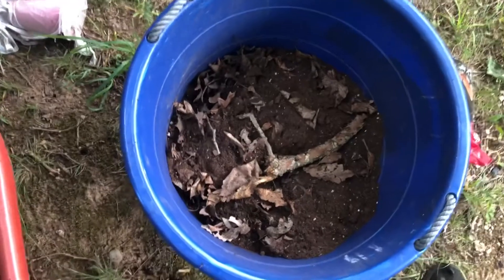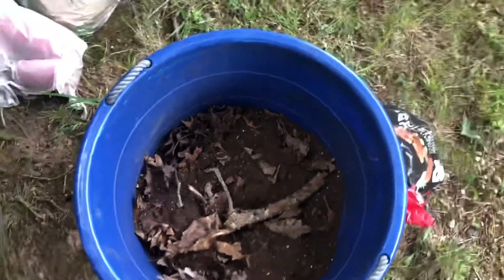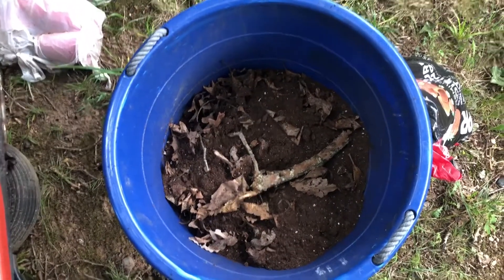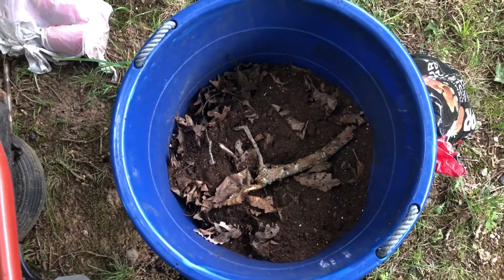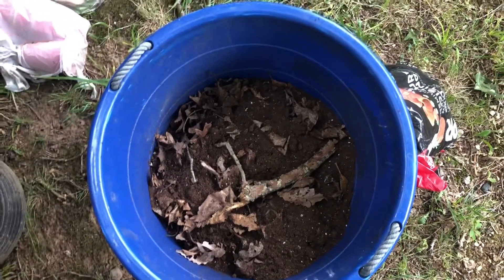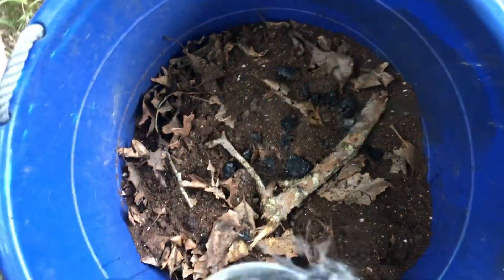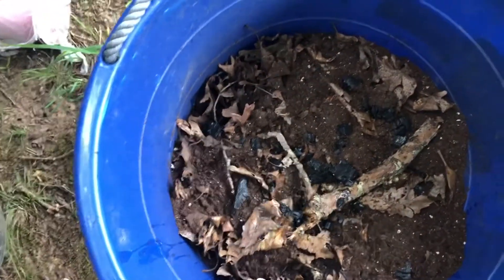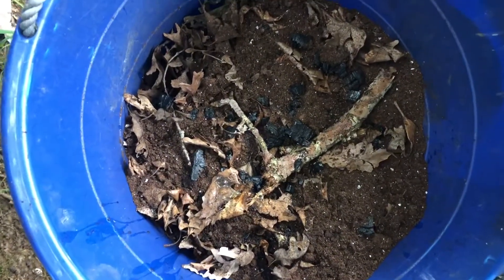At the bottom of this bucket, there's broken branches and leaves, and then I put my soil on top. The soil is basically just potting soil. I've got some peat moss and some perlite in it to keep it airy.